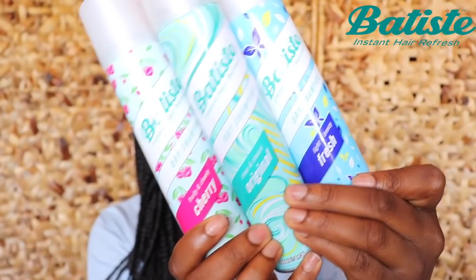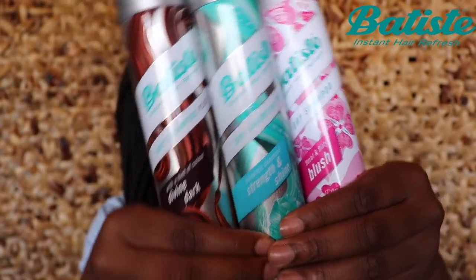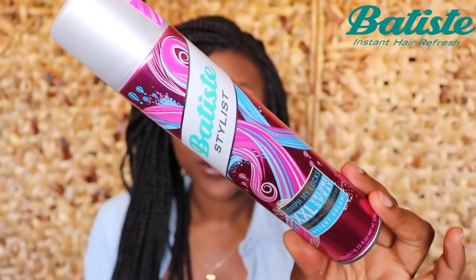You can buy these at Clicks, Dis-Chem, Pick and Pay, Spar and Checkers — pretty much anywhere you'd be going to get things, they are there. And they come in delicious — well, not flavors since we're not eating them — so we have Original, Cherry and Fresh, which you can get at most major retailers. Then you get Divine and Dark, Strength and Shine, and Blush. Blush and the others with 'plus' have extra properties for your hair, and they also have an XXL volume spray to add a bit of life to your hair. I'm going to be demonstrating today how to use the Fresh one on your braids, quick and easy.